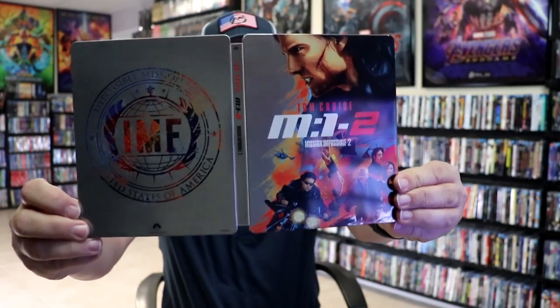And we do have some inside artwork. So overall, this is a really nice looking Steelbook. I'm very happy to have this in the collection. I really do love the artwork on this, and I really do enjoy the Mission Impossible films.